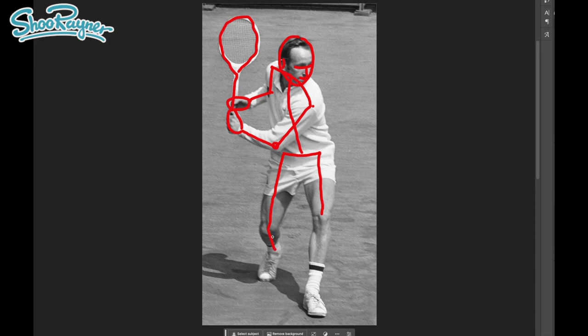Whereas now we're going back down to the ankle, and that is really foreshortened going backwards. Here this is a really long calf down to ankle because that is straight on to us. And then here we have a shoe at the bottom, and here we have a shoe at the bottom down there.